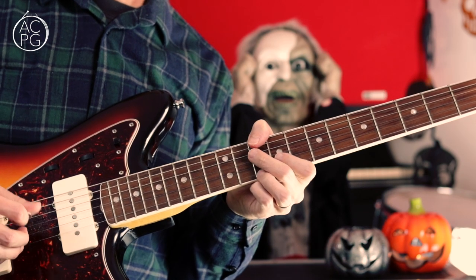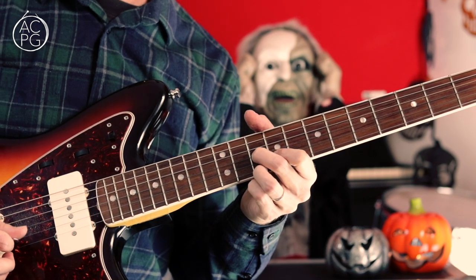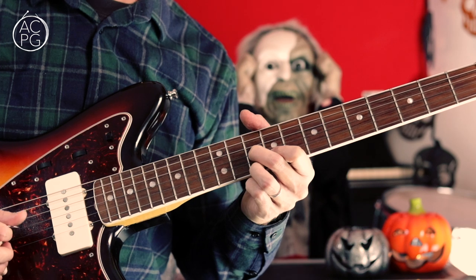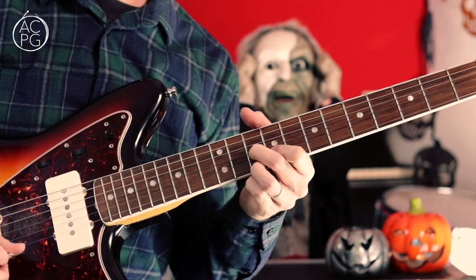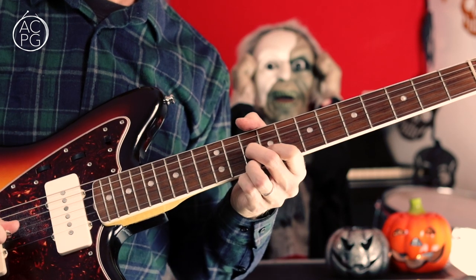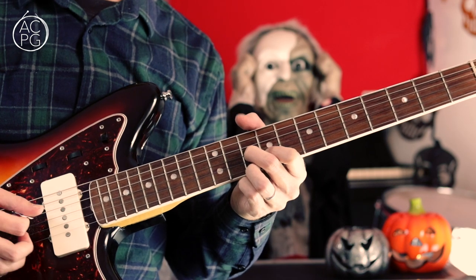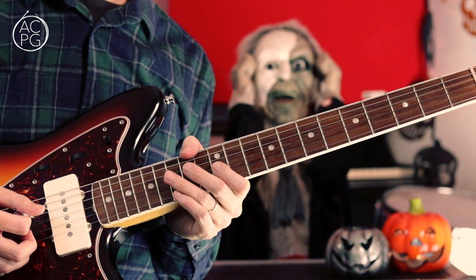In terms of string numbers, it's string 4, 3, 2, 1, 2, 3, 2, 3, 2, 1, 2, 3. And if I put that together with the droning riff, that gives you the full bridge section.